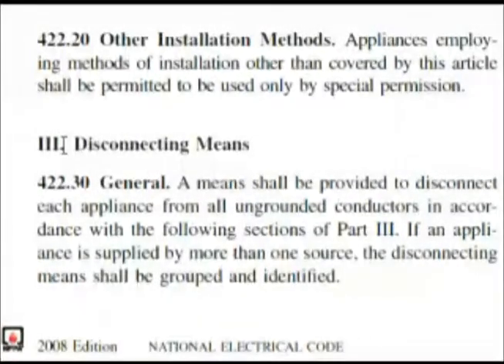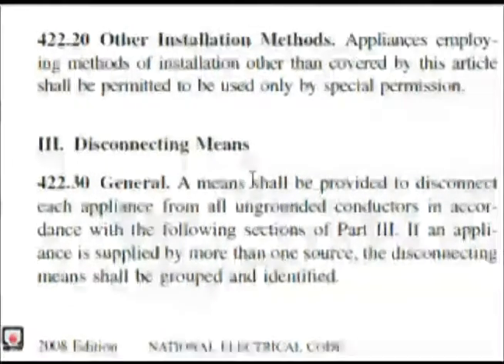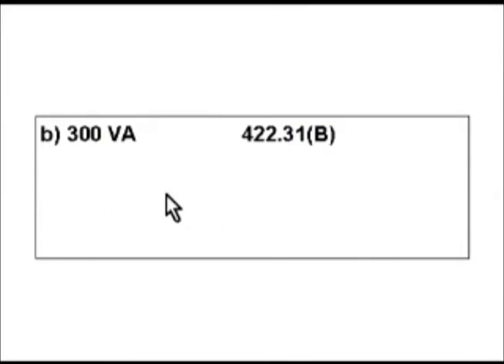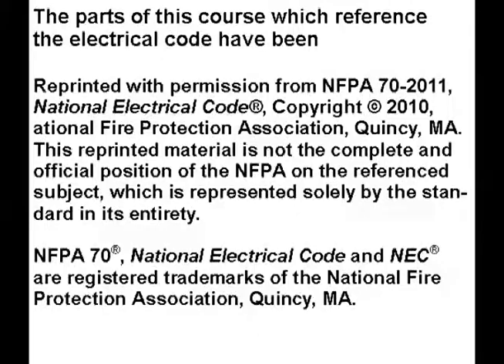Here we are in the code book at article 422 Roman numeral III, disconnecting means. The bold heading says general, so we go to the top of the next column, and the heading reads: disconnection of permanently connected appliances — exactly what our question was asking about. The very first sub-heading says if rated at not over 300 volt amps or 1/8 horsepower, and it reads almost word for word like our question. So 300 volt amps is choice B, and B is our answer.